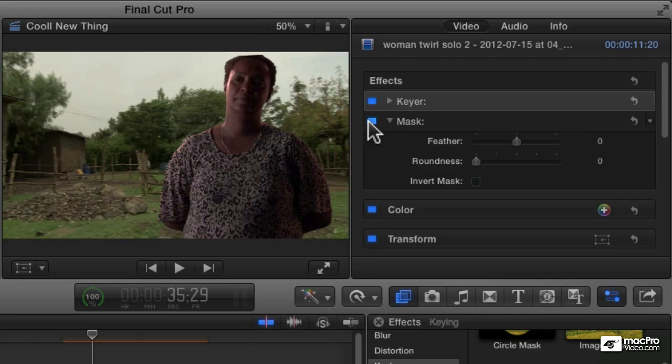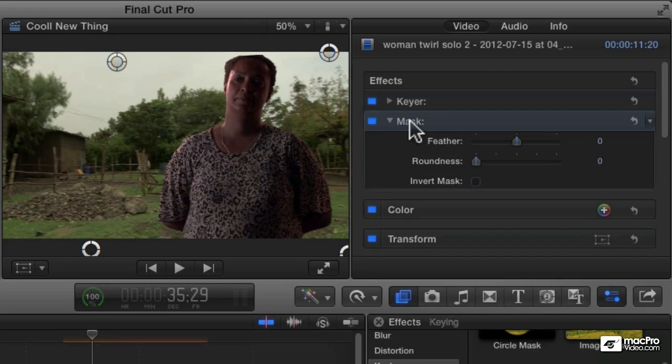It looks like we are also masking a little bit of her forehead. So let's fix that — I select the mask and I can move that handle up a little bit so the mask is not covering her up at all.